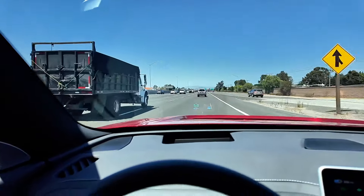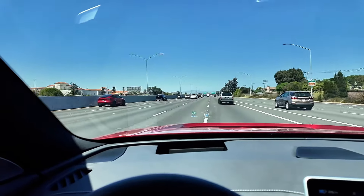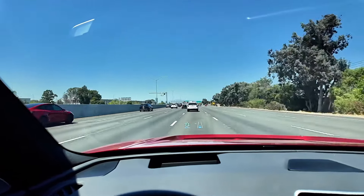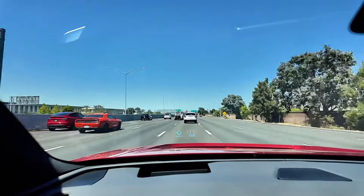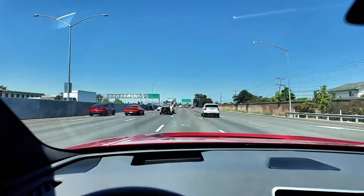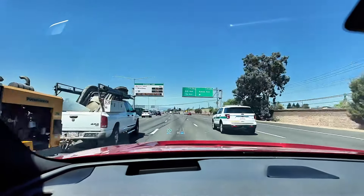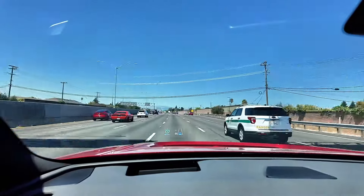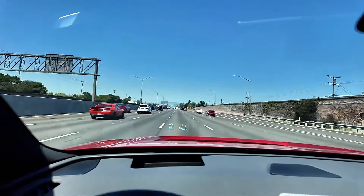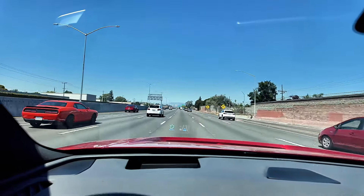Getting onto the freeway, it's got plenty of acceleration and get-up-and-go. It's not quite as strong as the Lightning, but more than enough for the everyday driver. Zero to 60 is somewhere in the mid-fives, maybe six seconds — good acceleration, just not quite the G-force of a Tesla performance or the Lightning. Nonetheless it's way better than any gas vehicle and more than enough for any normal driver.